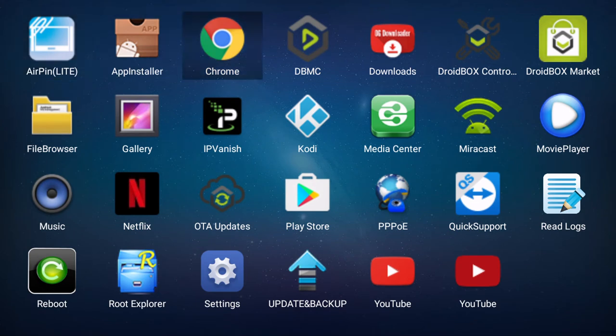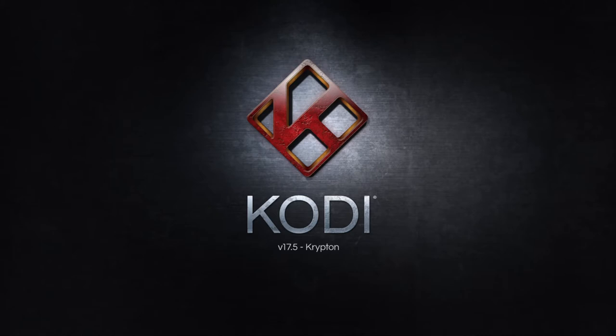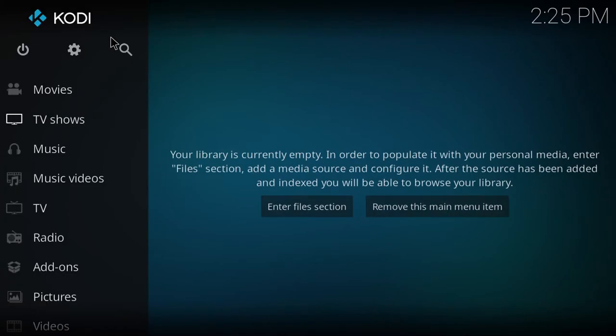The full list of apps includes Google Chrome, Droidbox Control Center, and IPVanish — as a Droidbox customer you can get a great discount on a subscription with them. It also comes with the latest version of Kodi, which at the time of recording this video is version 17.5.